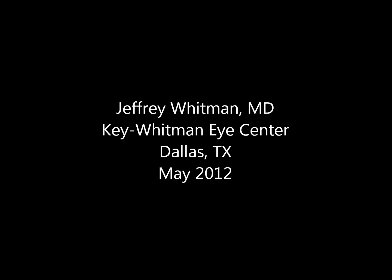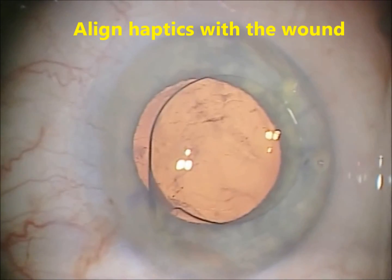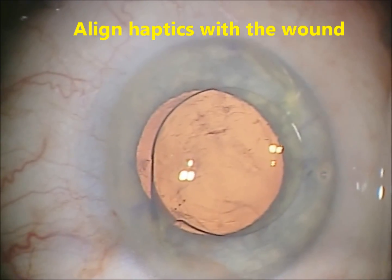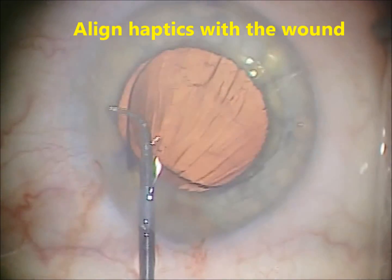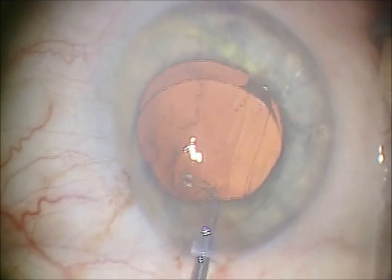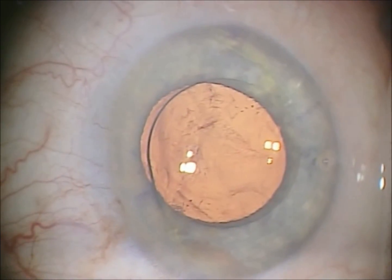The lens is moved into the anterior chamber after freeing up the haptics. You need to align the haptics to the wound, so you have one at the wound and one opposite the wound, which is in this case about 2.6 millimeters in width.